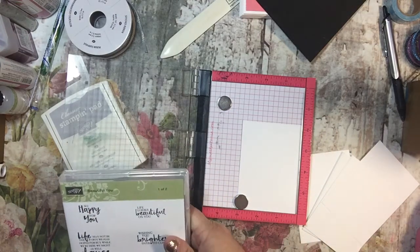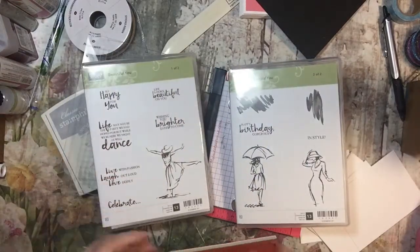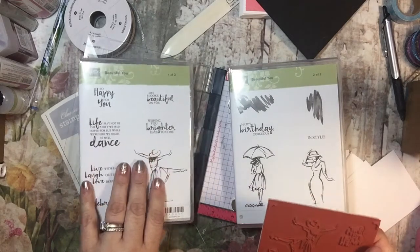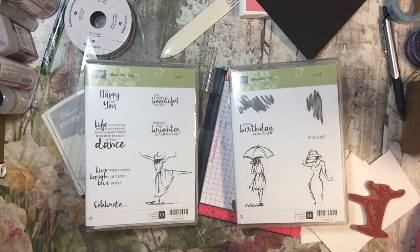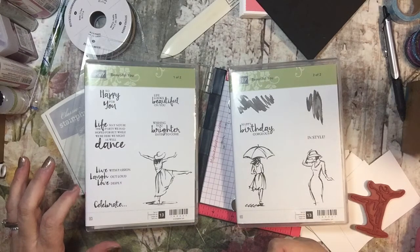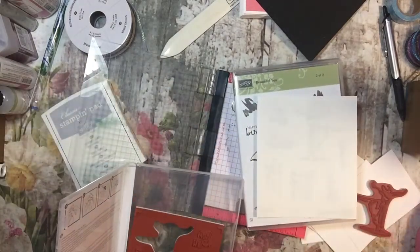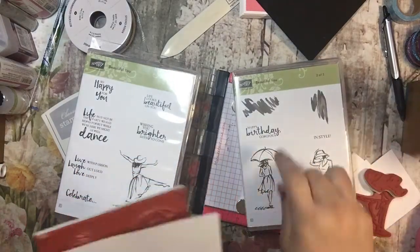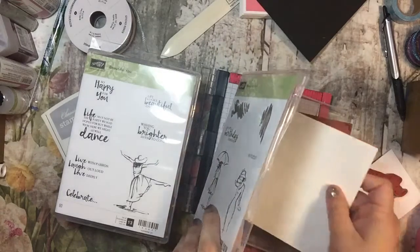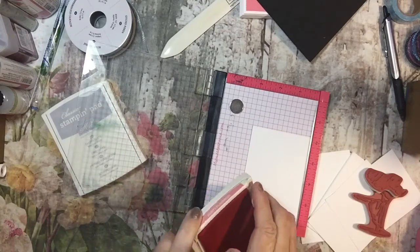I'm just going to put this in the corner and then pick out my designs. I want to use this — it's one of our new stamp sets called Beautiful You. It's in the new catalog. I'm going to use this girl. They were in the wrong boxes — that's kind of funny. I love how everything in our collections matches, so that's really cool.